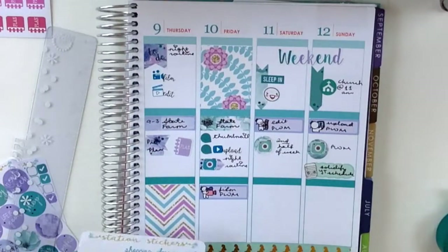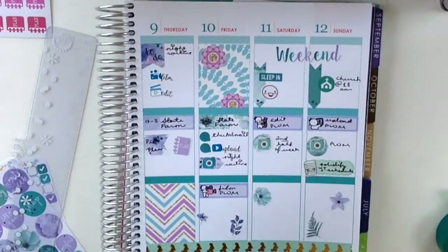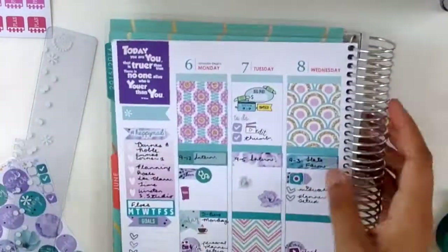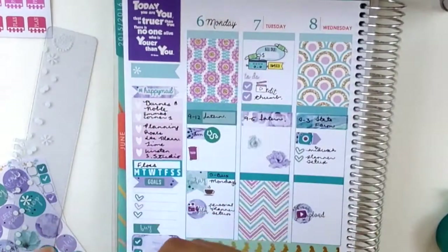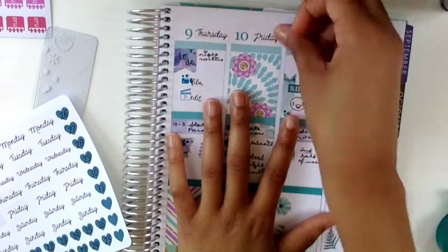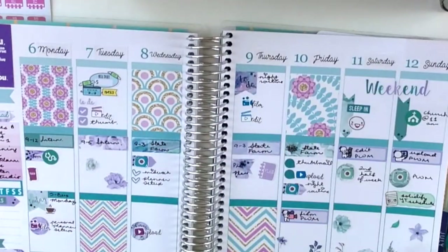Now I'm putting down some decor to fill the empty spaces — I actually added a lot more stickers later that you'll see when I post on Instagram. I'm going in with some date cover-ups from Emma's Corner 1 to cover only the red, since there was no red in the spread. I didn't want to cover the numbers because they matched really well, and I didn't want to put a darker color down either. Thanks so much for tuning in — I hope you enjoyed it, talk to you later, bye!